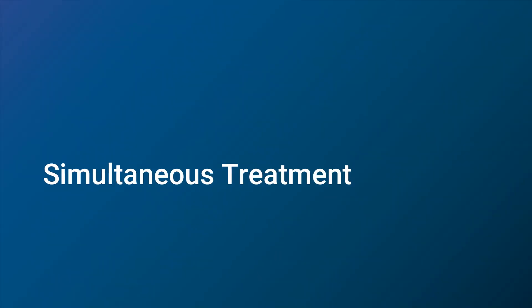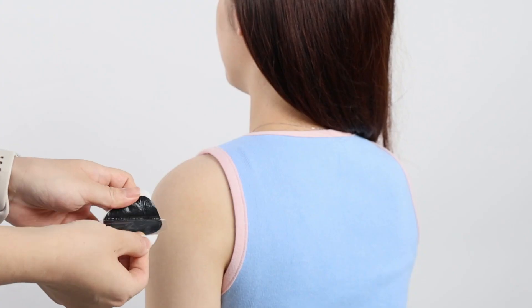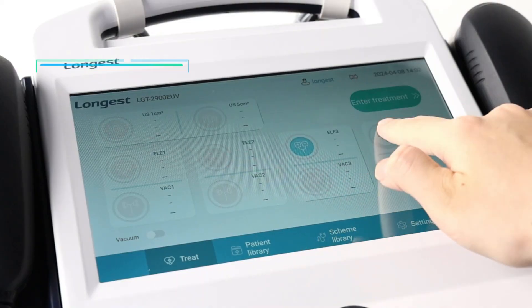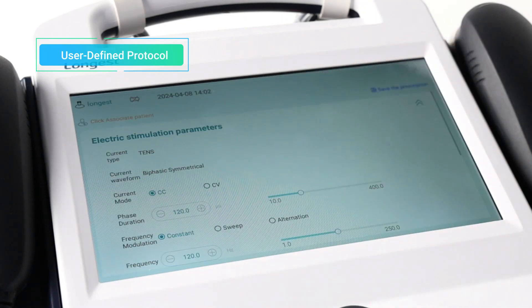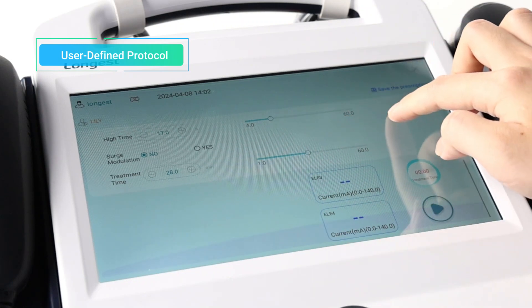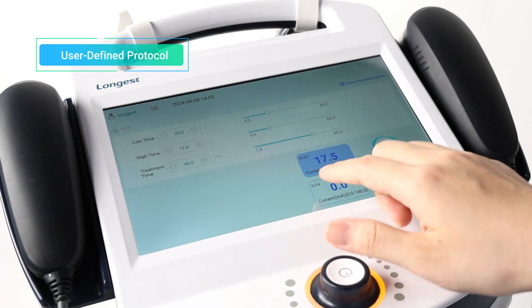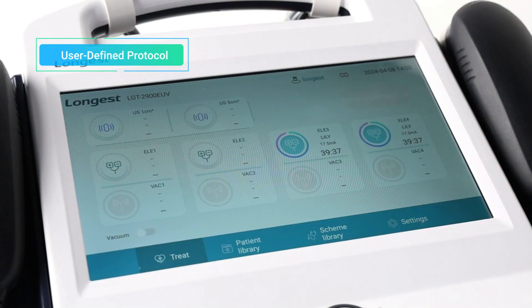The device can be used to treat different body parts or two patients at one time to maximize the utilization of your practice and equipment and improve efficiency. Set up a treatment for one patient first. The user-defined protocol mode allows healthcare professionals to customize treatment parameters based on individual patient needs to optimize the therapy session for specific conditions or patient responses. Then back to the main interface and set up a treatment for another patient.